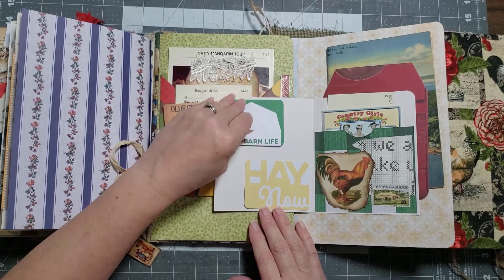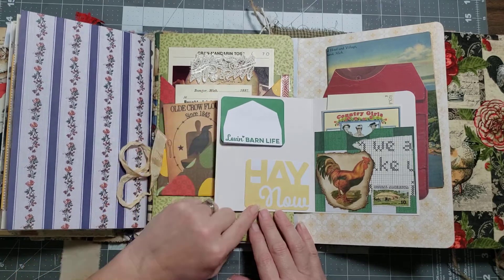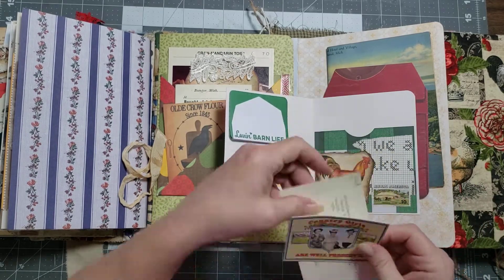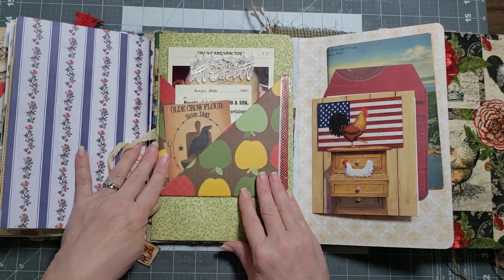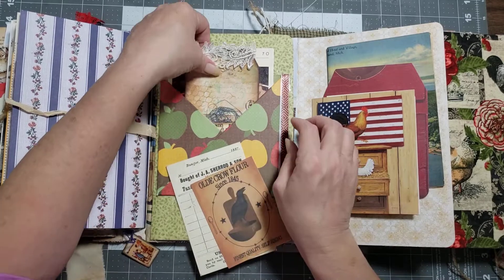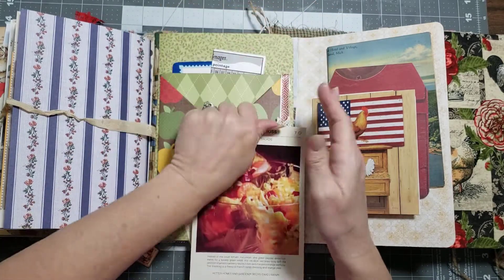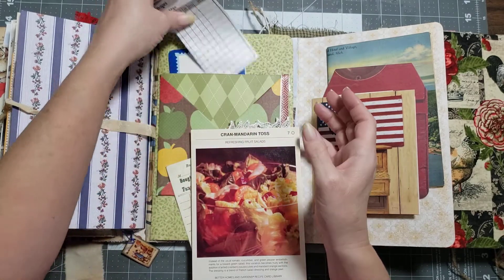Opening this up, I found the cutest little post-it notes — they have a sticky on the back. I put several in here: one says 'love and barn life,' one says 'hey now' — I got these at Tractor Supply if you're looking for them. Then you have a little pocket that says 'country girls are well preserved' with a vintage catalog card tucked in — I love having the little ladies peeking out. Then there's a pocket that one of my sweet friends made for me. In the front pocket you have a couple of journaling cards; in the big pocket I made a tag from one of my kits, and one of those large recipe cards from Better Homes and Garden. Behind the pocket is another pocket — I tucked in a little game piece and a little flash card.